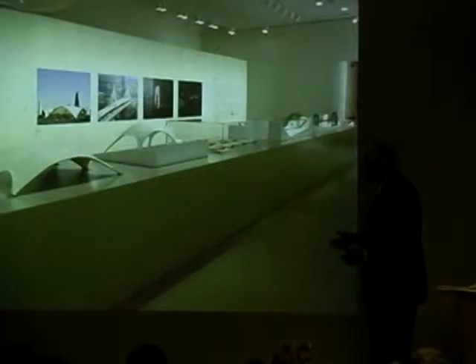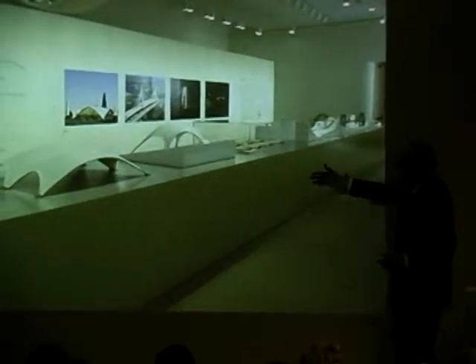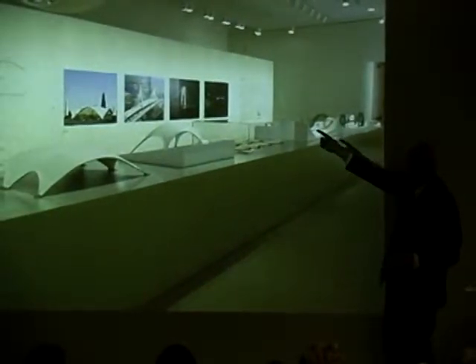Well, here are the models now. We're back in the exhibition, and in the end we have these, and there you see the hanging one up top, which you will see in your exhibition.